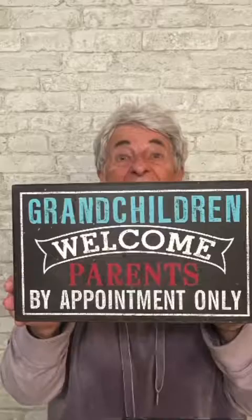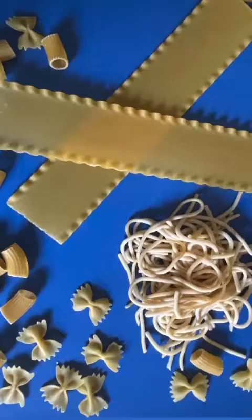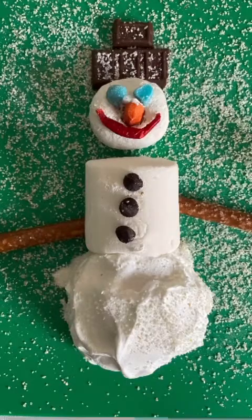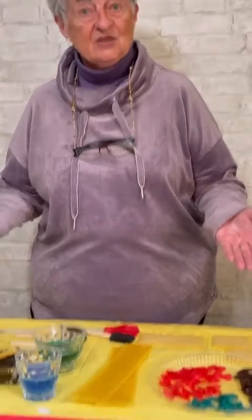Join Grandma Mary for Incredible Edible Art for Kids and learn how to take things like carrots, celery, pasta, marshmallows, pretzels, and make beautiful and yummy art. I'm Grandma Mary and welcome back to Incredible Edible Art for Kids. Today we are doing pasta art.